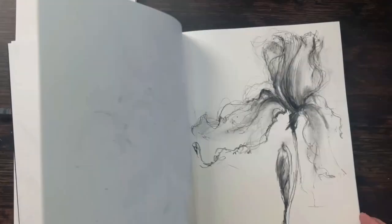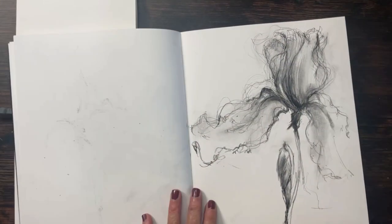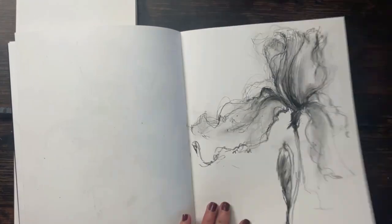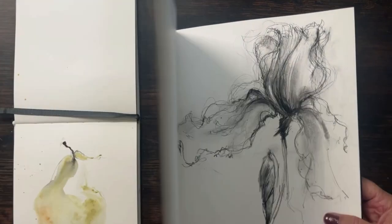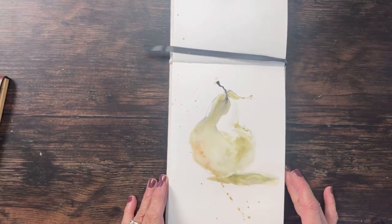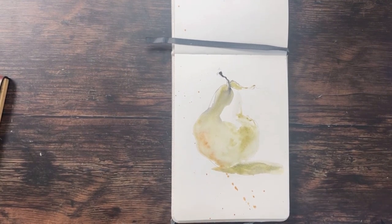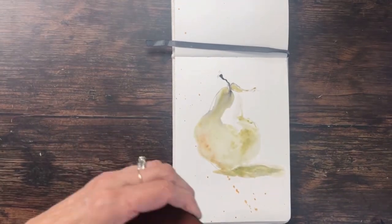I did one more iris in here — I did this iris with a little bud, which I like. I like this paper; I have no idea what it is, it's kind of smooth so I can smudge things around a lot. All right, now let's go — this is the pear I did this morning, and I'm going to do it again for you. It will definitely come out different.